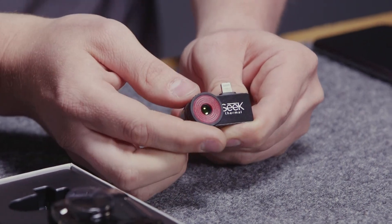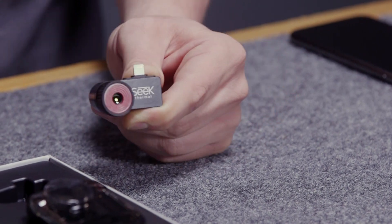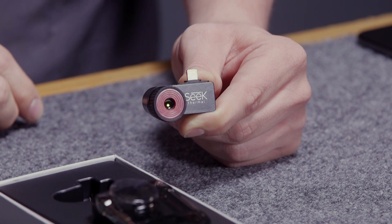The camera works best when you have a connection on the bottom of your device and it has a focusable lens so your images will be crisp and clear. It has a suite of software with its own application, available with seven color palettes and two in gray, a 320 by 240 resolution image, a 32 degree field of view, and a 15 Hertz frame rate.